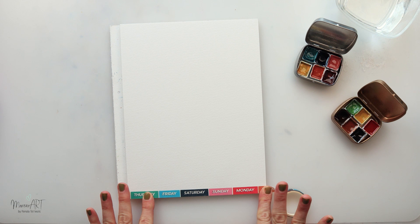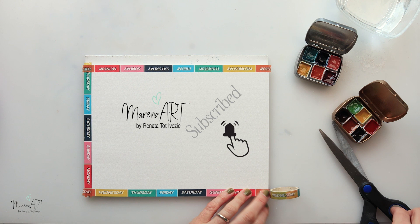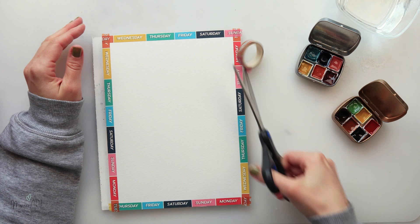Hey guys, welcome to my channel and welcome to this video. Today we will be painting a landscape with chamomile. The inspiration for this one I found in my garden — I have just planted some seeds of chamomile, so I'm trying to call her to come.